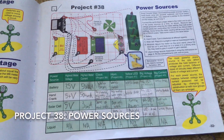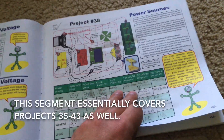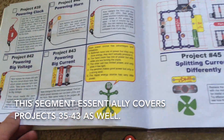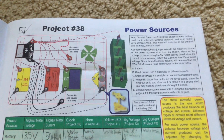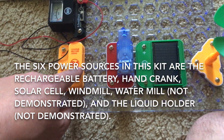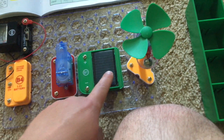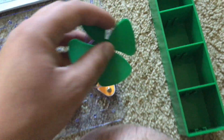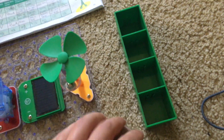Project 38 is very involved and actually this is going to cover all the projects up to 43. It is called power sources. This kit contains six electrical sources: the rechargeable battery, the hand crank, the solar cell, the windmill, and the liquid holder.